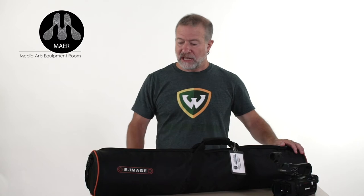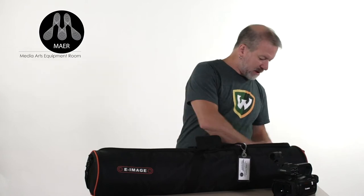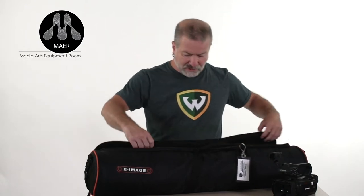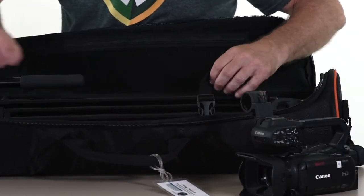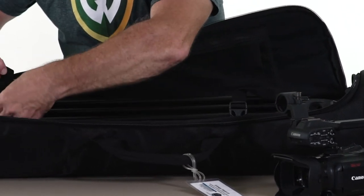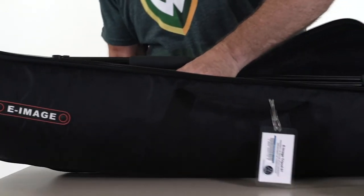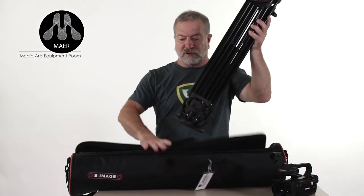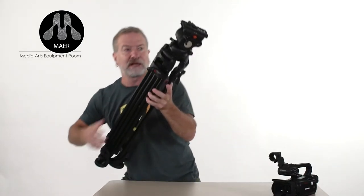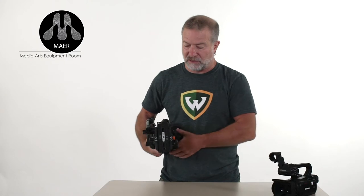Now that we have the camera assembled, let's mount it onto our tripod. All the equipment you check out from the mirror comes in cases with tags. This particular tripod is a two-stage e-image tripod with a pan handle and a fluid head. It also has security straps inside to keep it from moving while traveling. One important thing we never want to forget when checking out is that the plate is on the tripod — without that piece, you can't mount your camera.